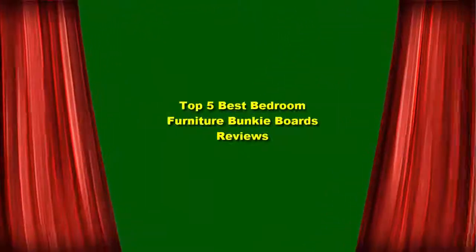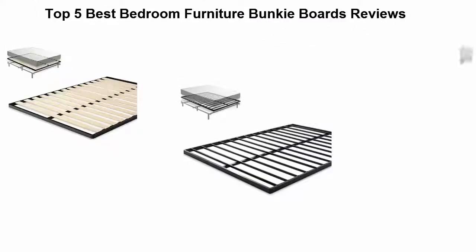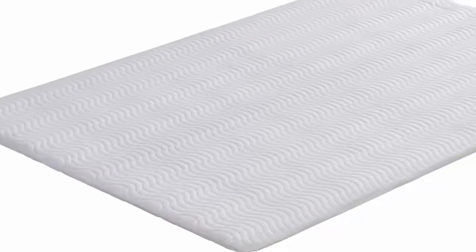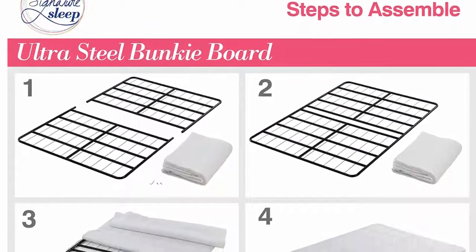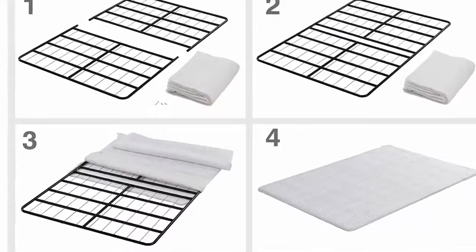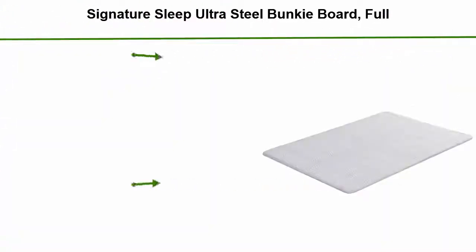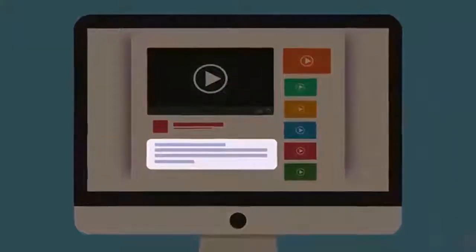Top 5 Best Bedroom Furniture Bunky Boards Reviews. Number 5: Signature Sleep Ultra Steel Bunky Board Full. Quilted Polyester Fabric Included. Can be used with any mattress. Premium metal frame construction. Check out the description for more information and the latest price.